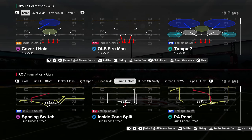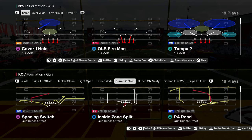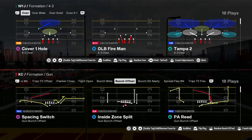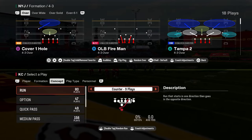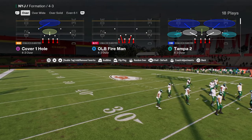Today we're going to be breaking down the best run defense in Madden 25. This defense is super effective against the run and pretty good against the pass too. We actually dropped a full e-book on this defense in our school community — link in the description below. For just $10, you can get access to all of my offensive and defensive e-books for both Madden and College Football 25.